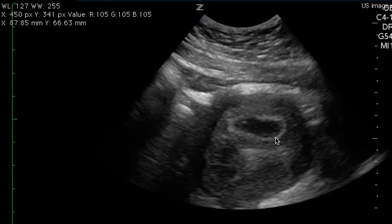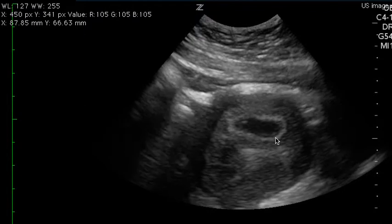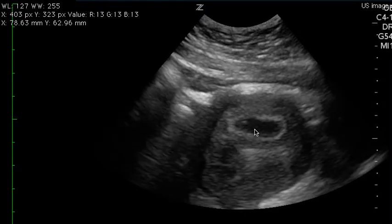This is an OB ultrasound. There is one clip saved, but it's enough for you to see that there is an IUP. If you hold it here, you can see the yolk sac here in the gestational sac. I don't really see a clear heartbeat, but this is all you need to say that there is a positive IUP.